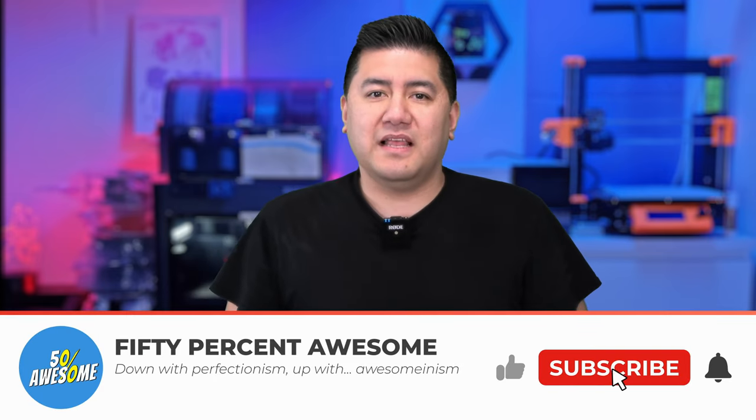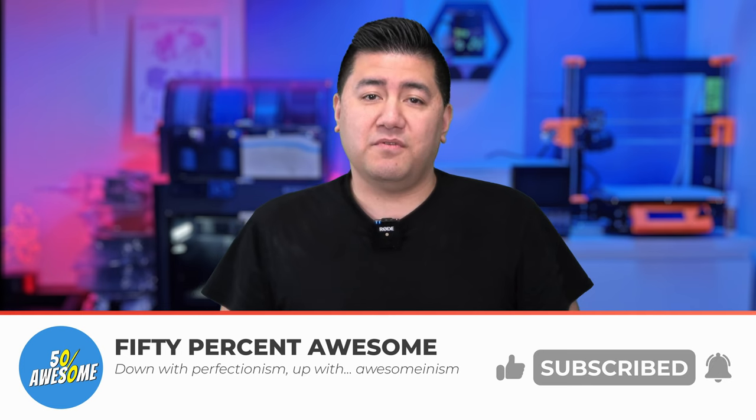Hope you liked that project and if you did, feel free to gently tap that like button below. I know it's been a while since my last project, but I have a bunch of ideas moving forward, so feel free to subscribe if you want to see more. Thanks again for watching and I'll see you next time.